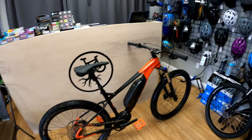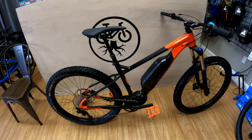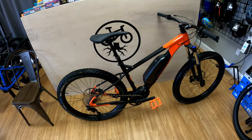This bike has been so much fun. I love riding it. It's heavy — it's super heavy, like 48 pounds or something like that. I'll talk about some disadvantages of it.